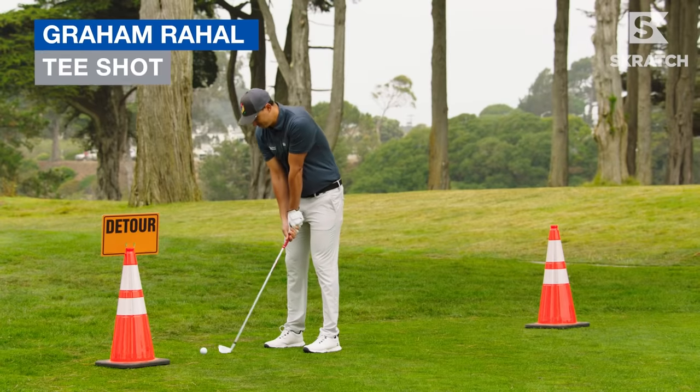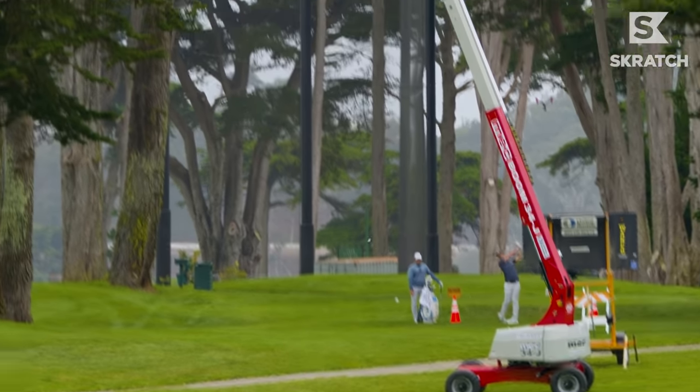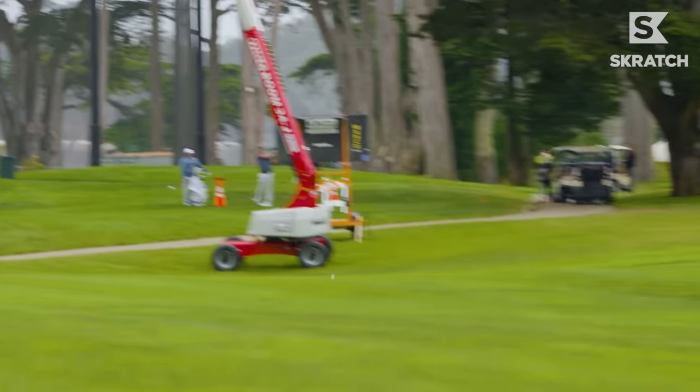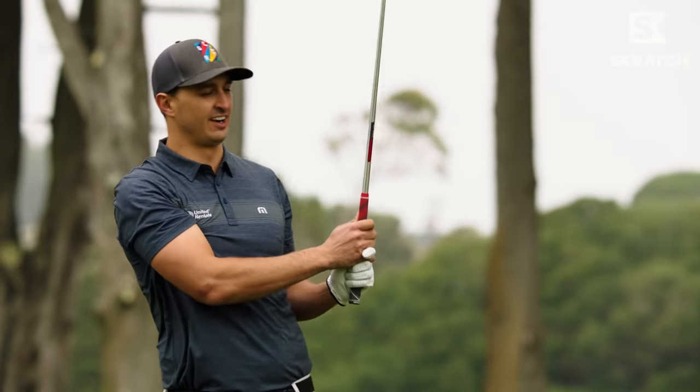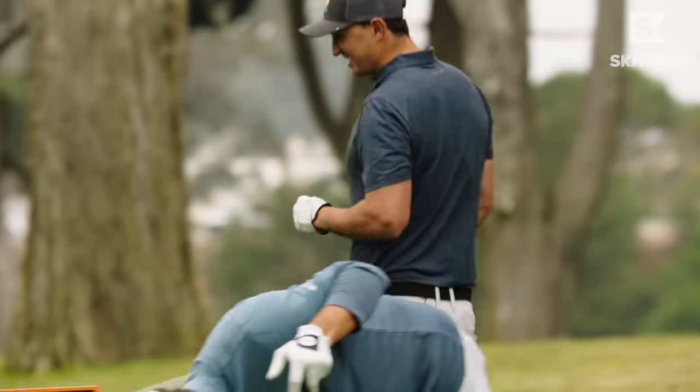All right, Graham. Oh, look at that — we're off to a good start here. You've never hit that shot before. I have never hit that shot, not on purpose. I don't know if I can follow that up.